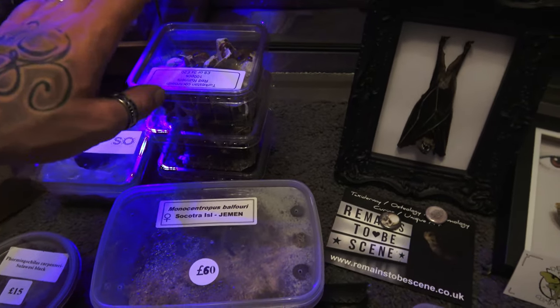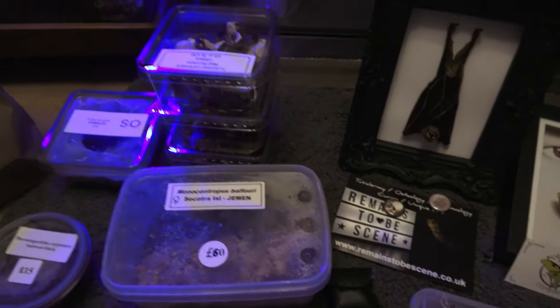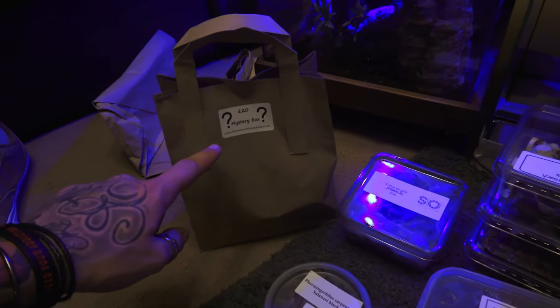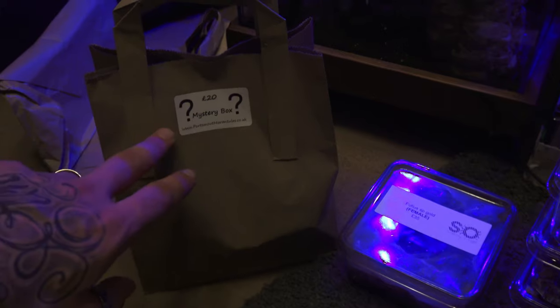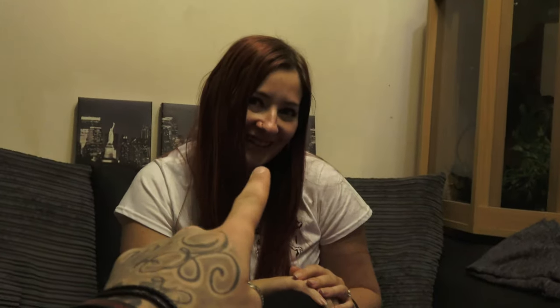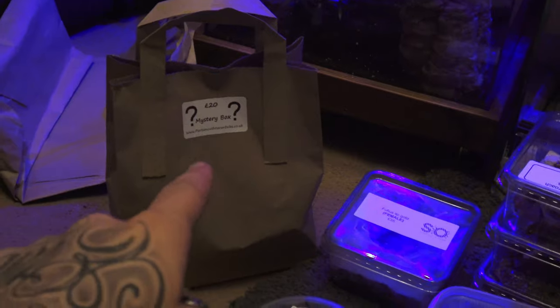Red Runners — 100, 200, and 300 down the bottom — and we're going to be starting our colony of Red Runners. Mystery Box from Portsmouth Tarantulas, and this is going to be opened in a separate video. The wife wanted to have a go at doing a video for the channel, so you're going to have her doing an unboxing and rehousing of this mystery box soon.